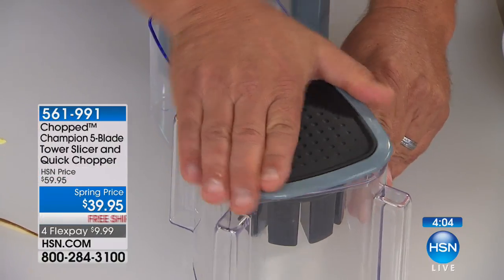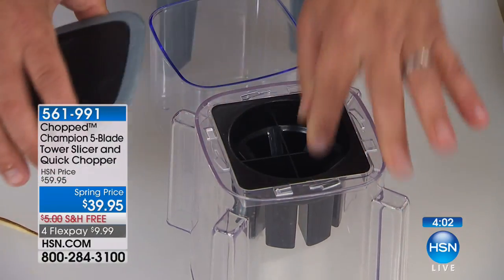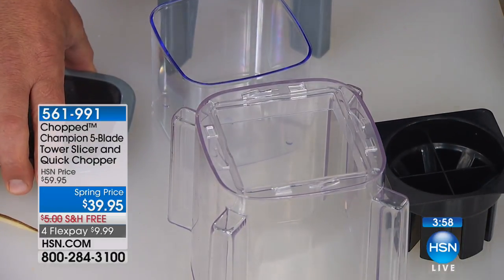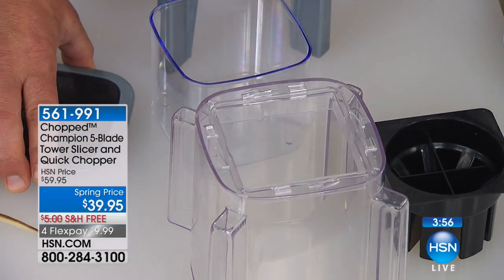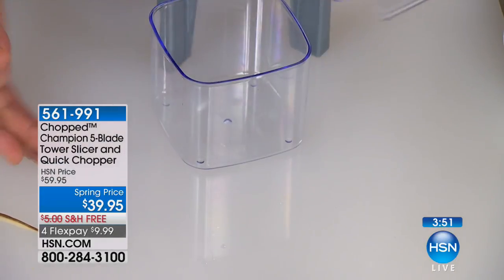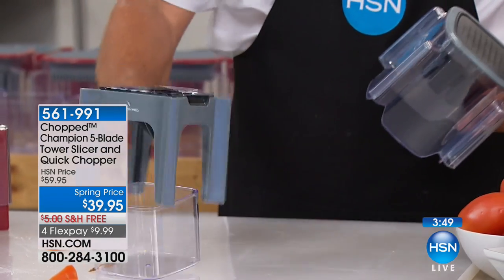Here's how easy it is to change blades. Take the top off, twist it — it comes off, the pusher comes out. Now instead of the grate, I'm going to put in the wedge attachment. Put the top back on, twist and lock, and you're all ready to go.